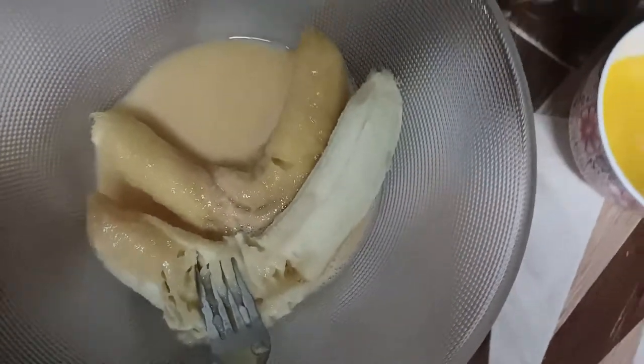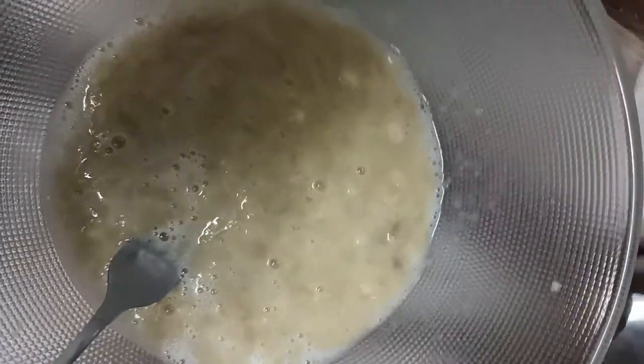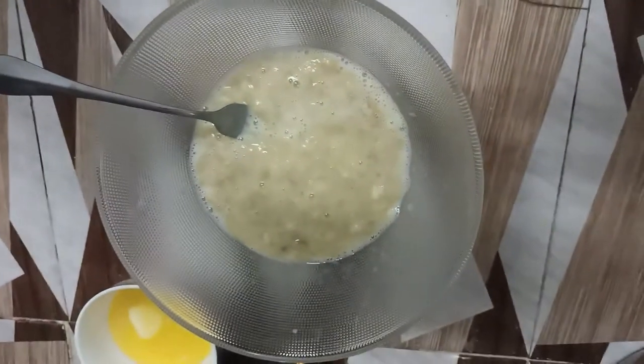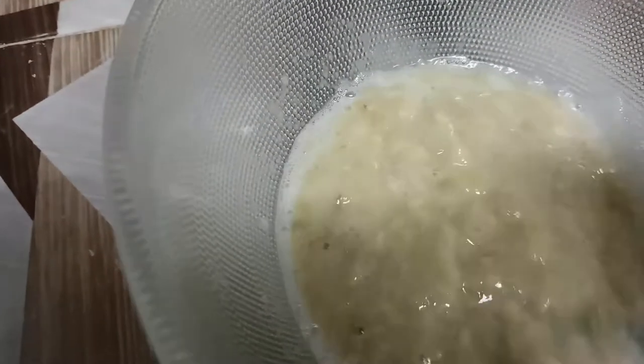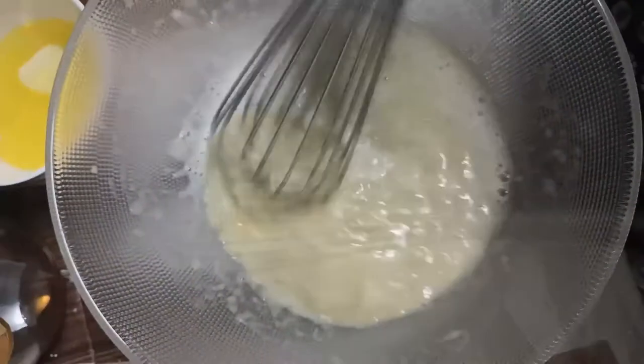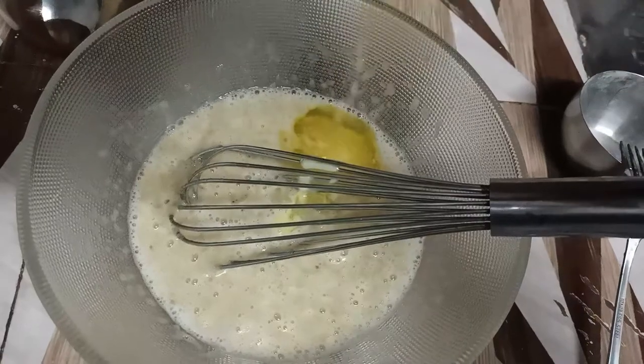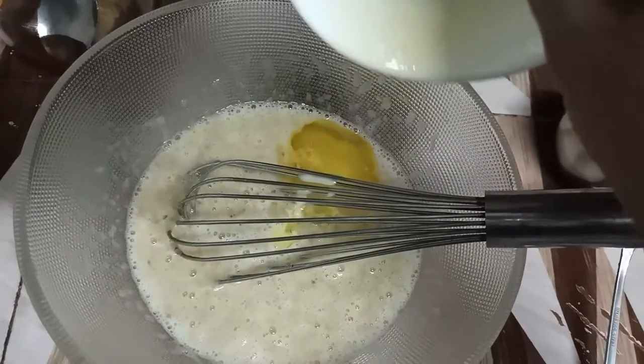Let's peel the banana and mash it properly. If you want, you can mash it with a fork, or if you want it finer, you can use a whisk. Mix it thoroughly, then pour in the butter — the goodness of butter — and whisk it properly.